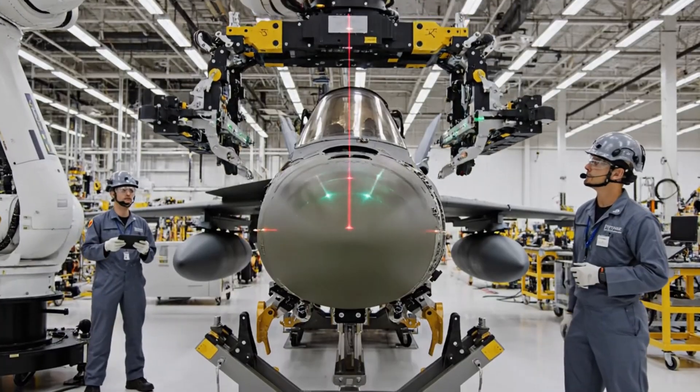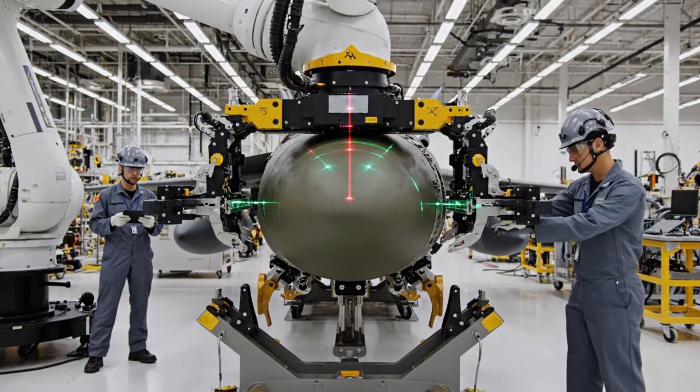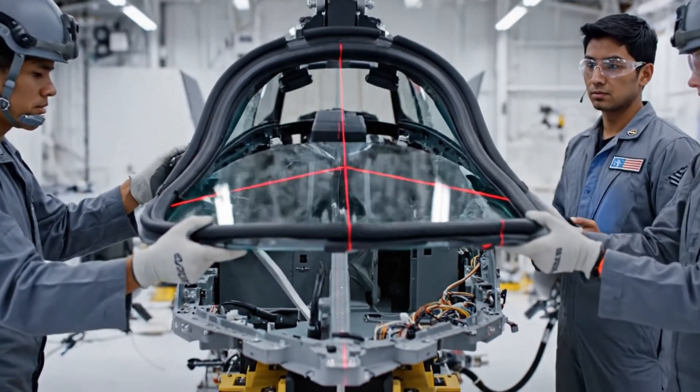Alignment is confirmed. Proceed to lock sequence one. Easy now, coming down slowly. Alignment looks good. Laser markers are steady. Seated and secured.